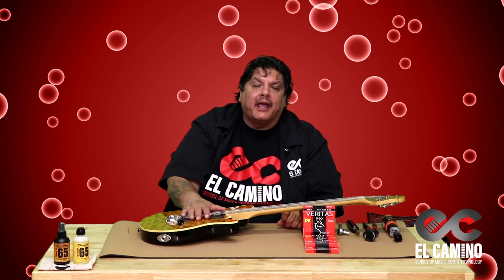Everybody's preference on the way they set the guitar up is their own. So just keep trying it and get it to where you enjoy it and where it plays good for you. Again, my name's John and that was your quick tip for today. Please look for our YouTube channel, El Camino School of Music, Repair and Technology. Thank you and have a nice day.